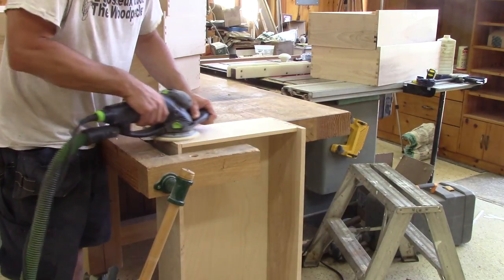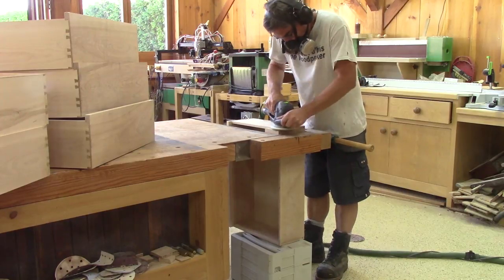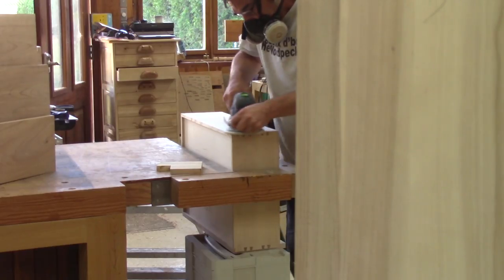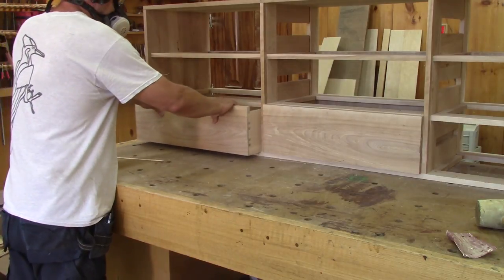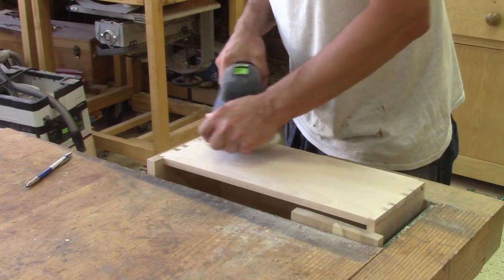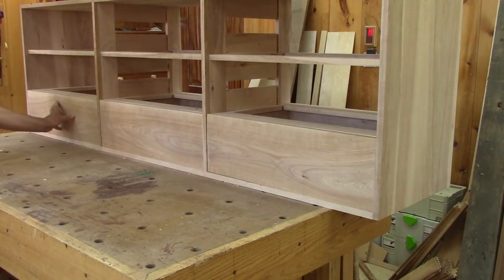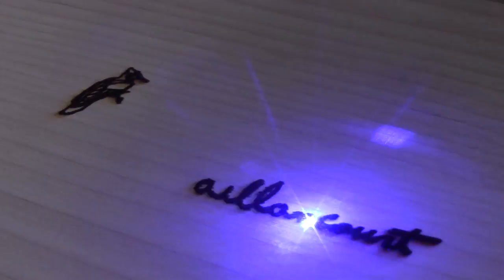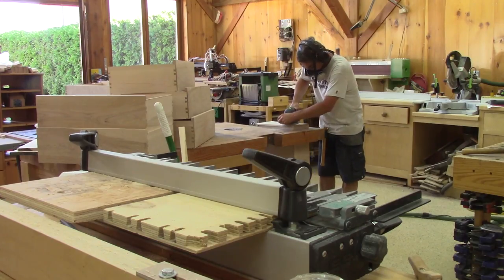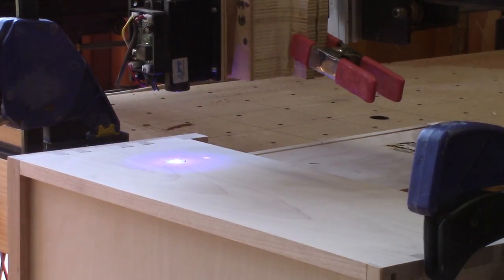But they're not finished yet — all the exterior needs to be sanded. When one drawer is sanded, I can put it in place and jump to the next one. Just after the third one I realized that I should start burning the date on the side of each one. And while my logo and date are being burned, I can keep on sanding. Eventually, all the drawers are done.